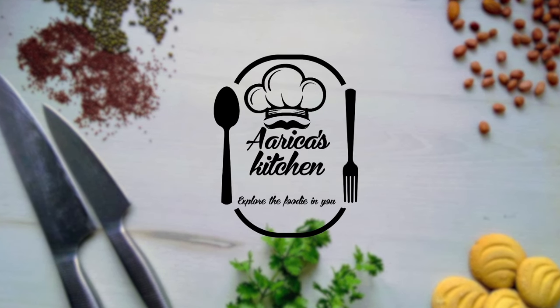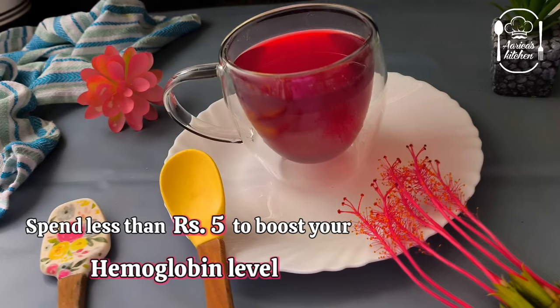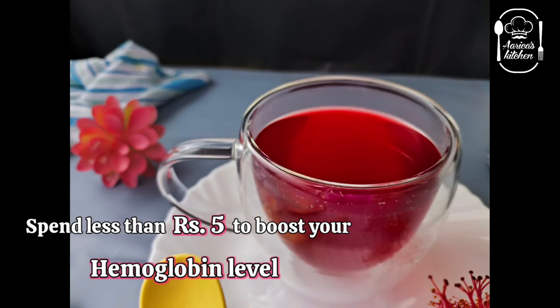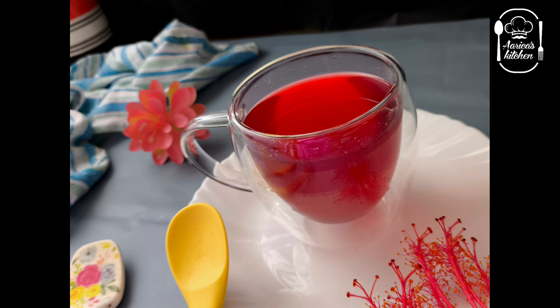Welcome back to Arika's Kitchen — explode the foodie in you. If you want to increase your hemoglobin level, you can increase your hemoglobin level. But seriously, this drink has a magical power.